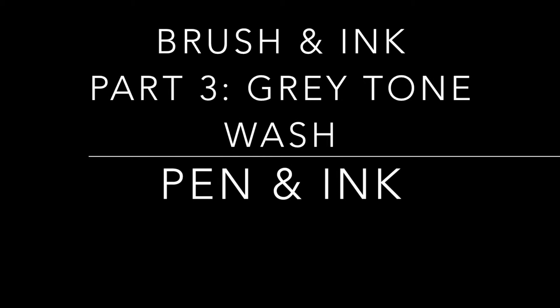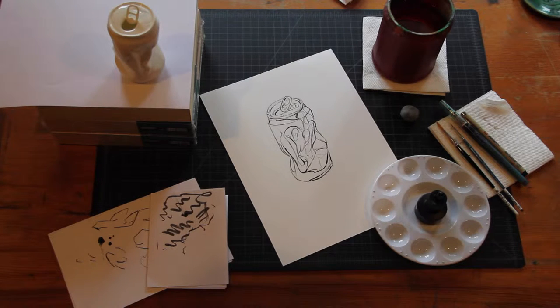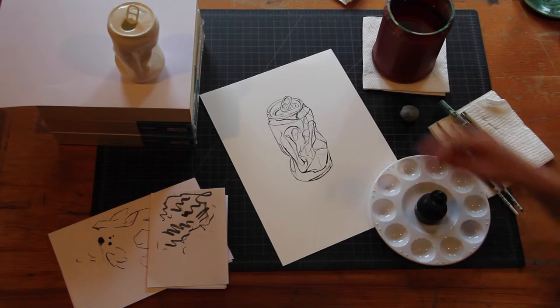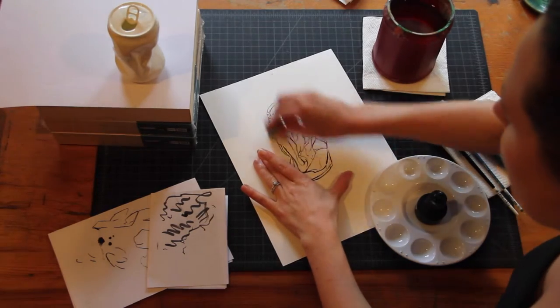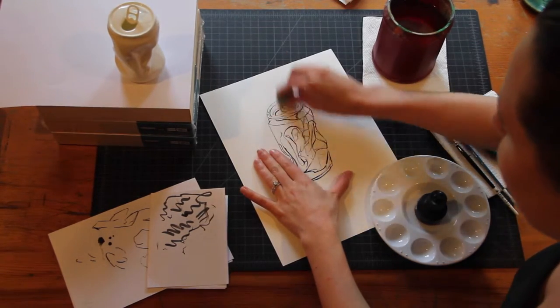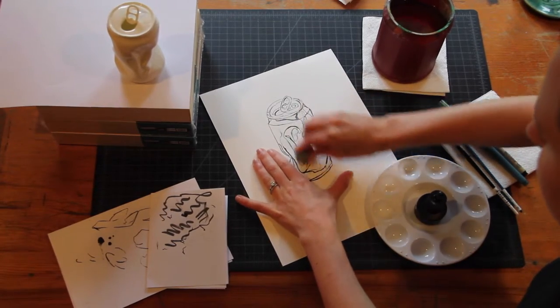The next step of this exercise is to add gray washes over top of your inked lines. To prepare for this step, you need to make sure that your piece is dry and then take an eraser and erase all of the remaining pencil lines. Some of the pencil lines are underneath the ink and that's fine — they're probably totally covered by the ink lines you've placed on your piece.